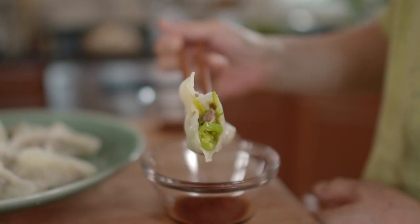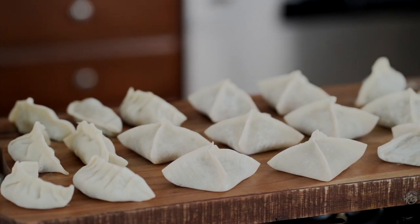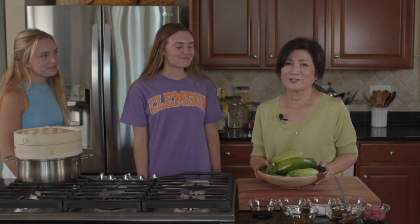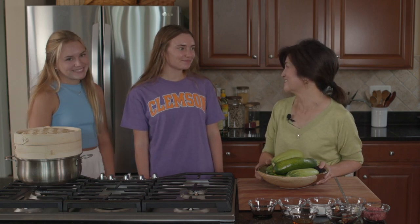Hello guys, welcome to Korean Bapsang. Today we'll be making simple dumplings with zucchinis. These dumplings are a summer dish in Korea when zucchinis are abundant and taste best. They were part of Korean royal cuisine, traditionally served at court. To help me make dumplings, I have two special guests today — Kami and Gracie, my neighbors of 18 years. Thank you for having us. Let's get started.